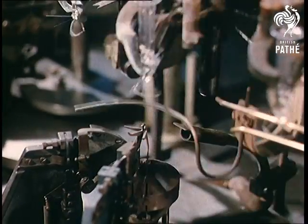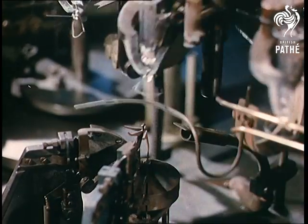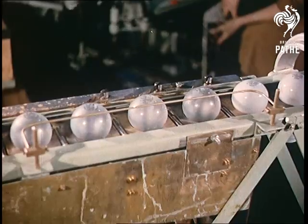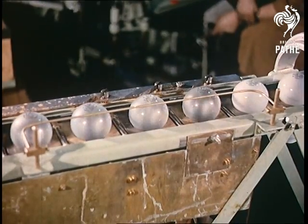The tungsten wire, now coiled, is accurately clamped into position, and the filaments are now practically ready to be fitted into the glass globes, which are first thoroughly washed to remove any chemical impurities.